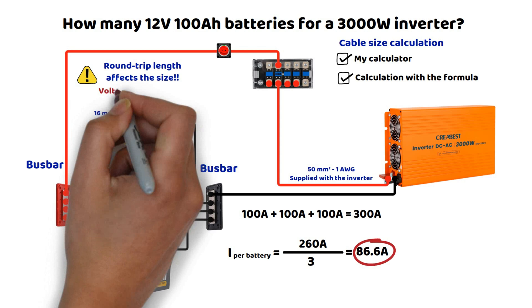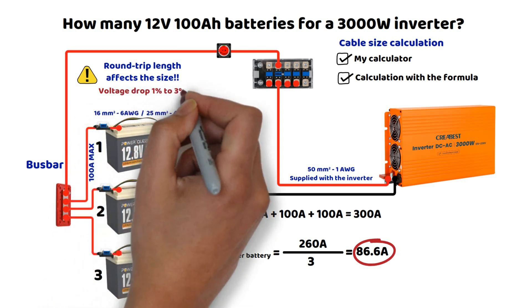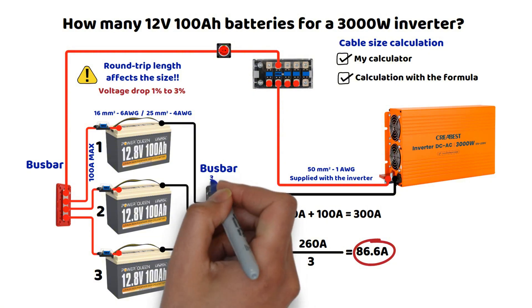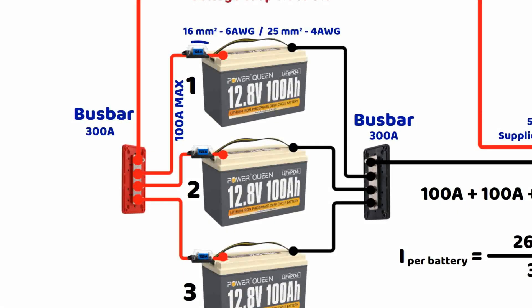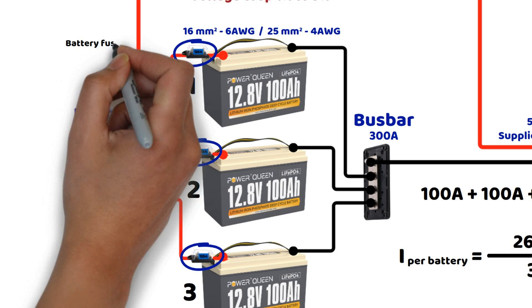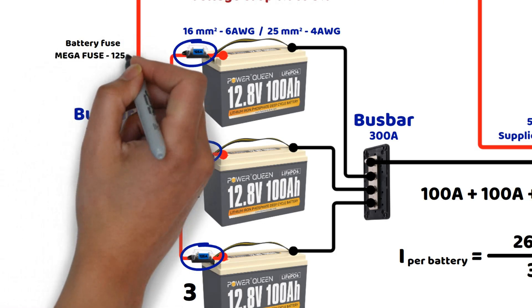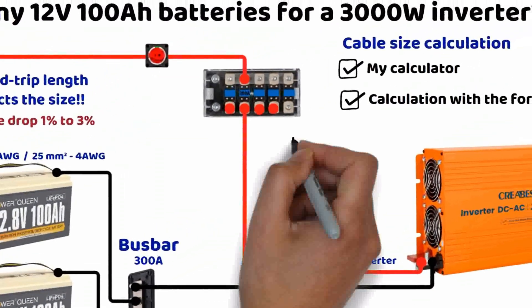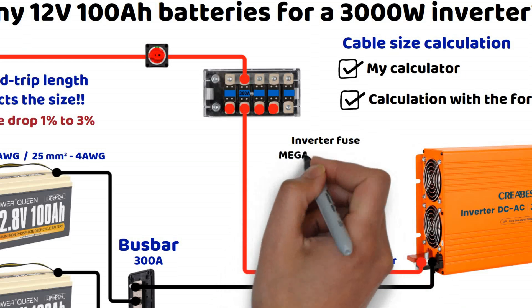For fuses, each battery can be protected by a fuse. To calculate it, we take a margin of 20 to 25%. So 100 amperes multiplied by 1.25 equals 125 amperes. We also place a fuse on the positive cable of the inverter. A 20% margin for 260 amperes gives 312 amperes, but the closest standard fuse at 300 amperes could be sufficient in this case, as the next step at 350 amperes seems too high for this specific situation.